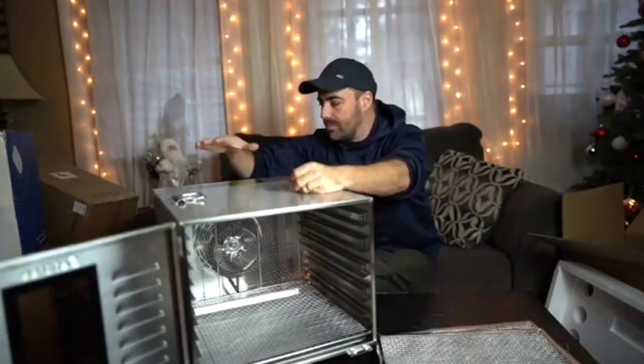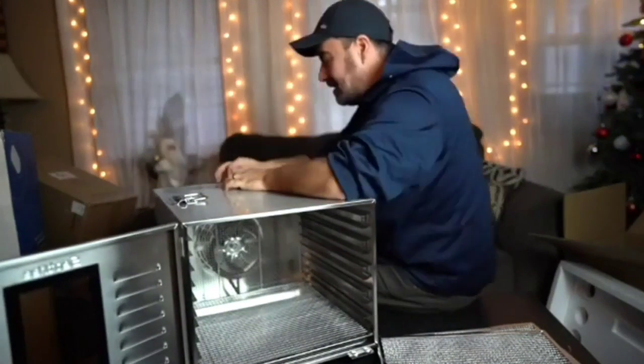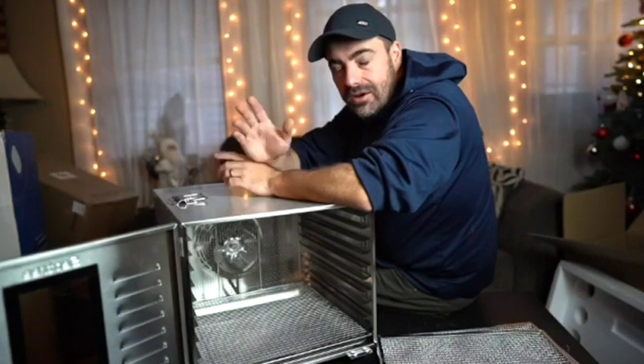It's not too tall, so it can fit easily into a cabinet. We also felt like the metal racks would be more durable than the plastic trays in other models. The one downside is that it's harder to clean than some of our other top picks, as the metal racks have some crevices and ridges and are not dishwasher safe.